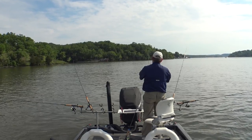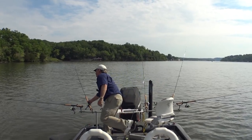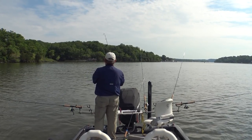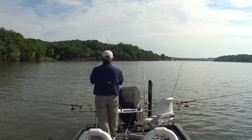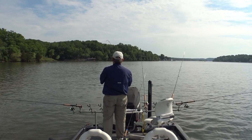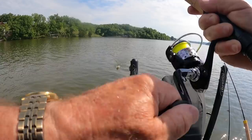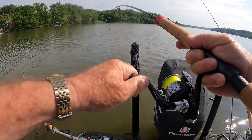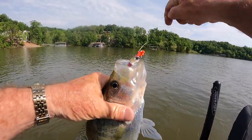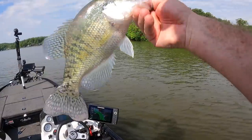There's a fish on — I'm sitting here trying to rig up another rod. Oh, that feels like a better fish there if that's a crappie. Yeah, I believe it is. That's a decent fish there. Oh yeah, that's on the old purple and chartreuse. Purple and chartreuse — nice little fish.